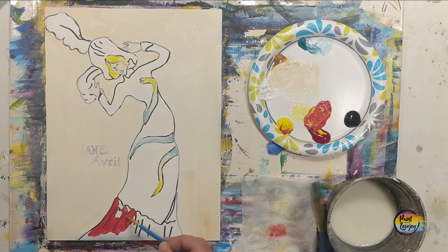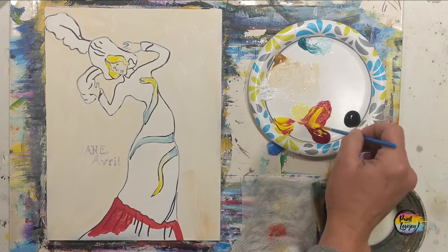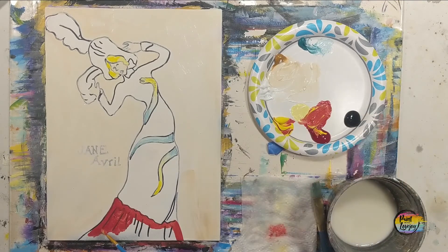We're going to be filling in the bottom of her dress — paint right over those lines, right up to the edges of the dress. Her hat and the feathers coming from her hat will also be in this color as well.